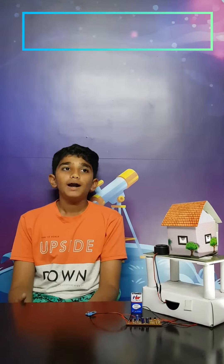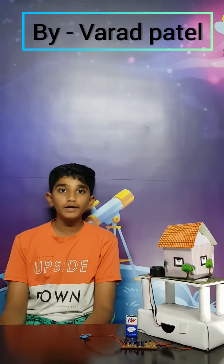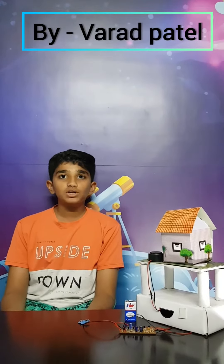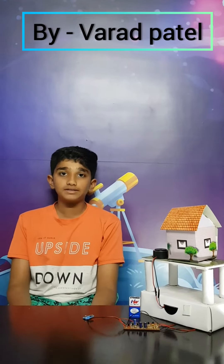My name is Varad Patel and today I am going to tell you about vibration detectors. Vibration detectors are made out of a few major components including transistor, capacitor, and resistor.